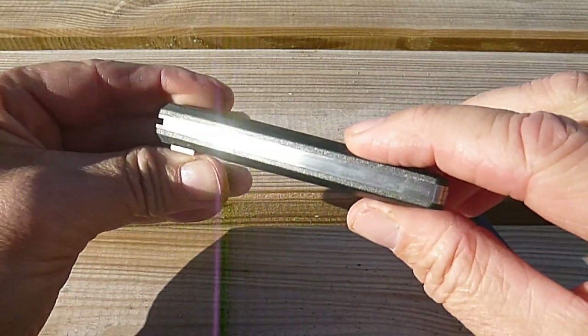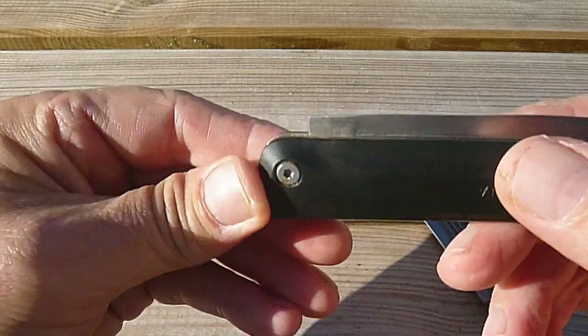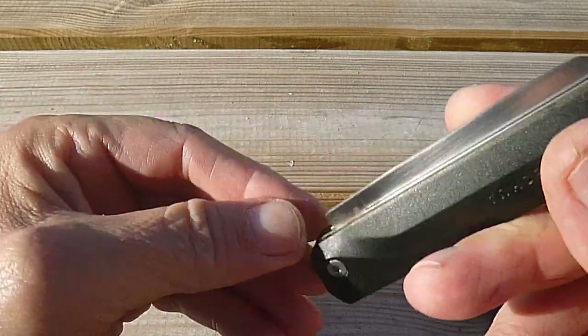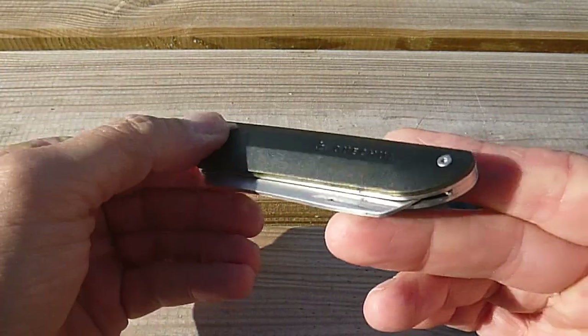Au premier abord, oui ça tient, c'est quand même assez solide — il est tombé à quelques reprises sans choc particulier. Mais sincèrement, c'est vraiment cette problématique de rouille. Les platines sont censées résister à la corrosion, comme je le disais.